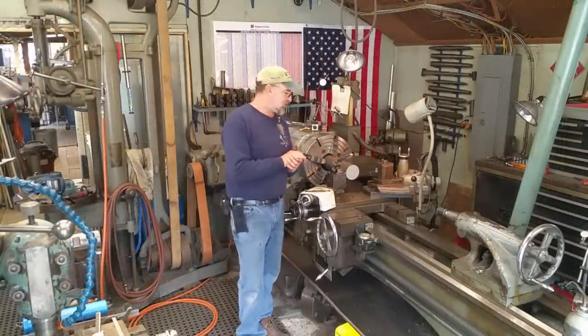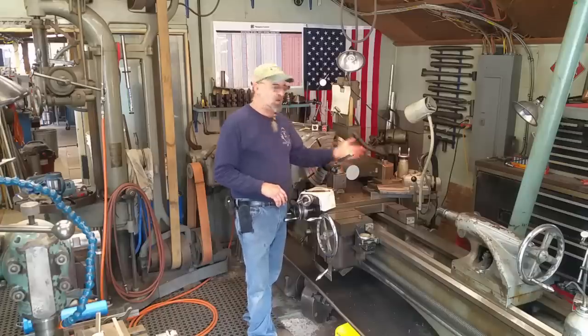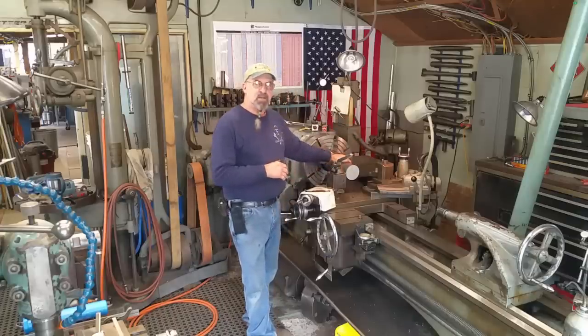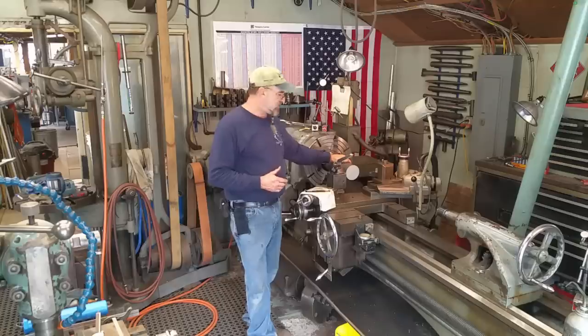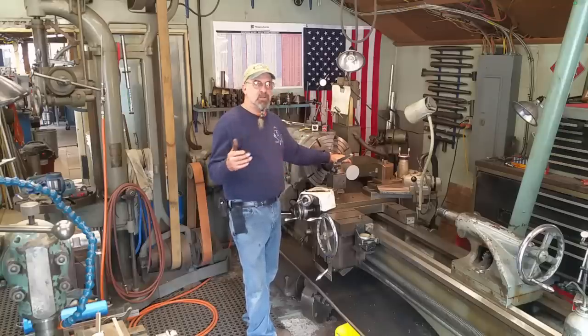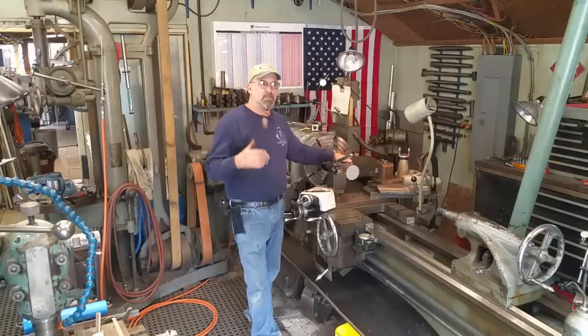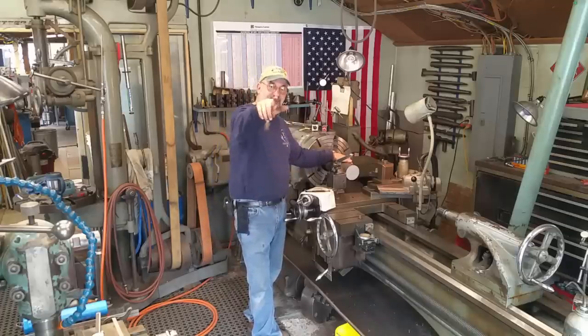I think that brings us to a conclusion on the tracer attachment. I've gone through the functions and the setup. We'll be catching up on our video creating the number-40 taper tool holders, and we'll be seeing this in action. We have many other videos still in the making — the shop has had a slowdown because we are straight out and busier than we've been in a long time. Thank you, and until next time, get her done.